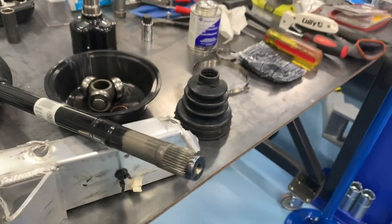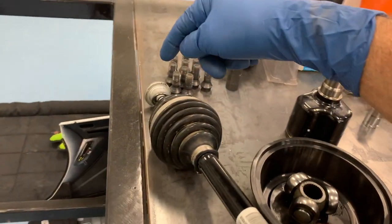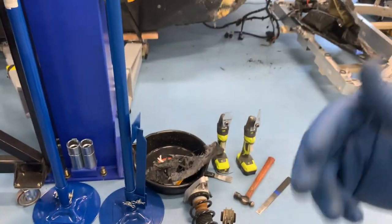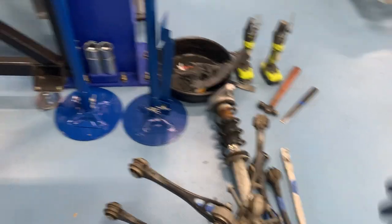They're not that difficult to change. You just need a big 17mm Allen for the bolt out on the hub side. Once you pull the suspension back a little out of the way — you don't need to completely remove it — that axle just pops out and the new one just pops in. You line it up, put the bolt through, push the suspension back into place with your bolts, and you're done.